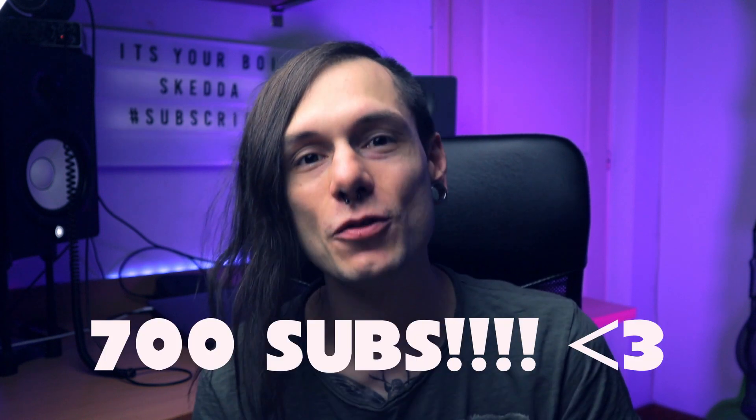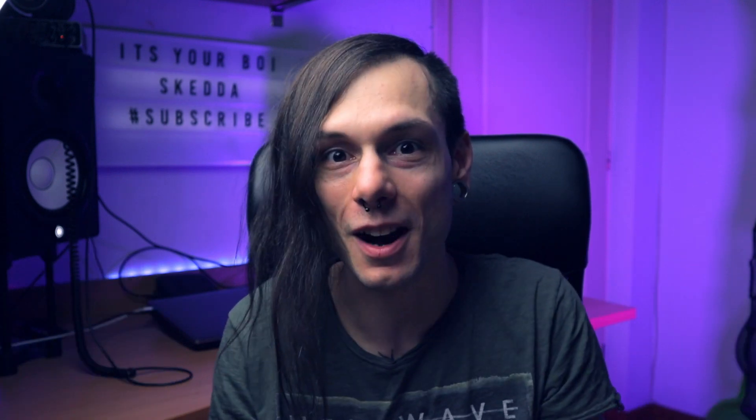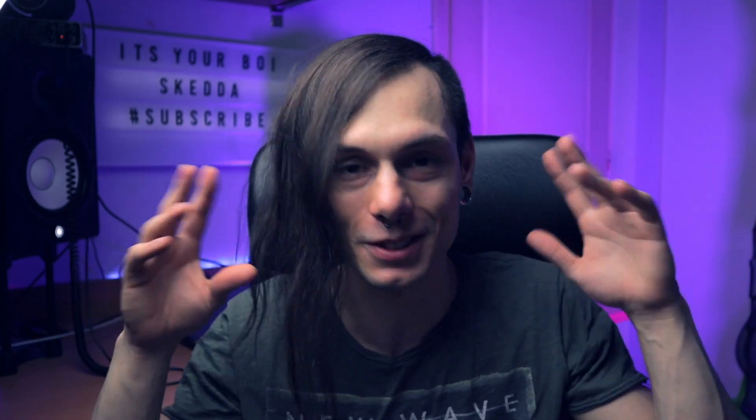Okay, before we start — guys, thank you so much for the 700 subscribers. I know it's nothing, but to me it's so much, for real. I'm thrilled right now — 700 subscribers, I love it! Thank you very much, all of you who subscribed to this channel. More videos are about to come.